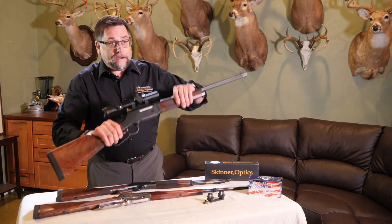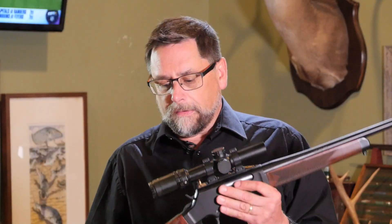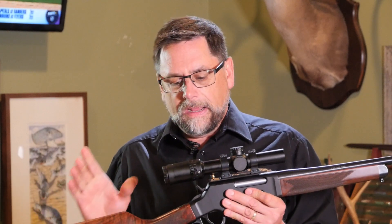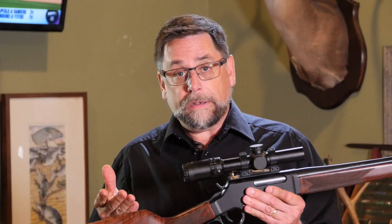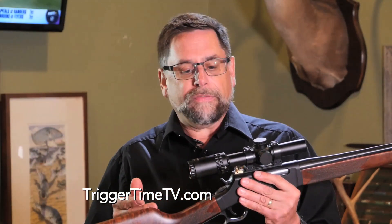Sometimes we want to mount an optic on our gun, like this Henry Long Ranger. This is the Henry Long Ranger in 308 and it's capable of one MOA or better accuracy. So it sometimes is good to have an optic where we can have a little magnification.